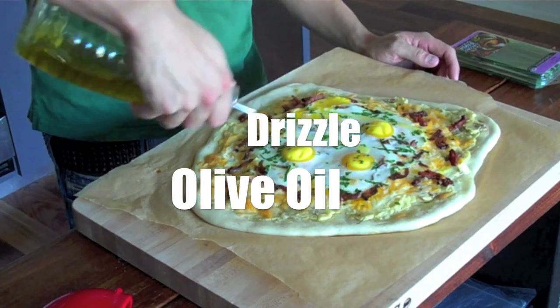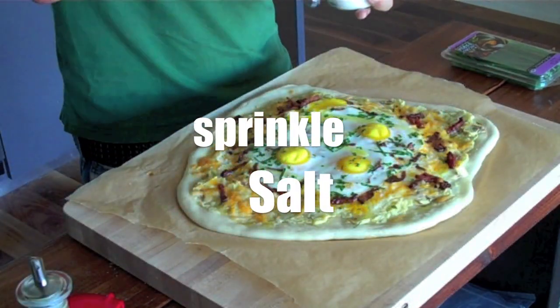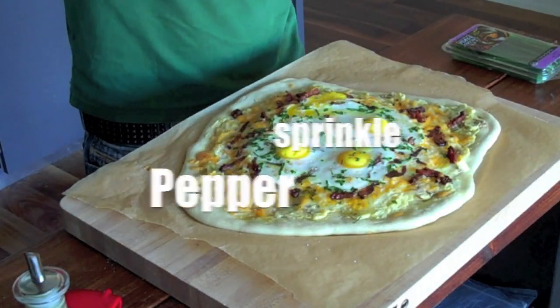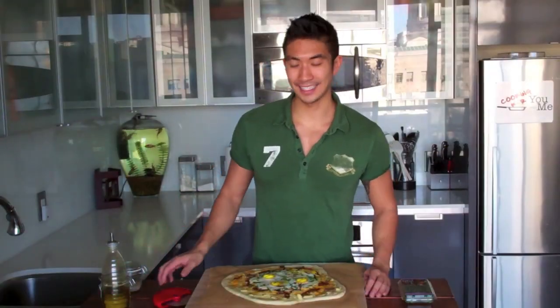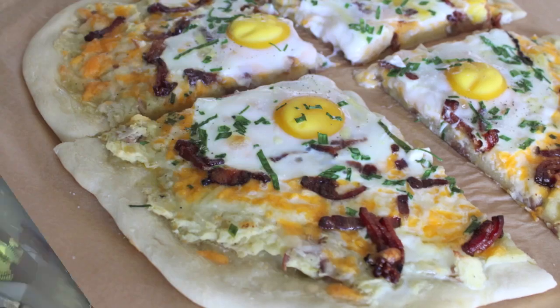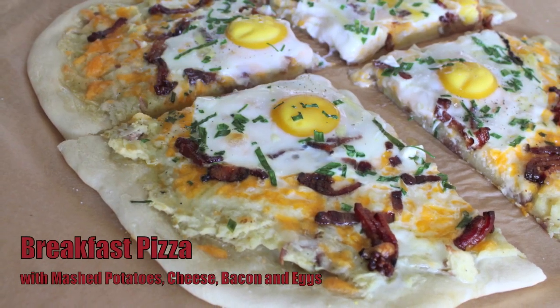Our breakfast pizza was in the oven for about 20 minutes. I'm going to drizzle some extra olive oil on top, a few sprinklings of salt and a little dash of pepper. I think it's ready for a taste test. Now that's how breakfast should be — you guys are going to love this recipe! If you have any questions or comments, please feel free to email me, and I'll see you guys next time on Cooking for You and Me with Ronnie Wu.